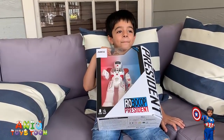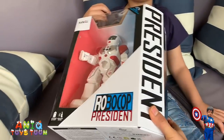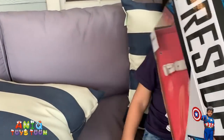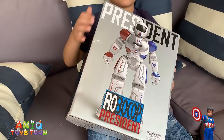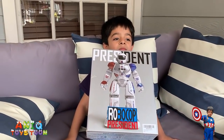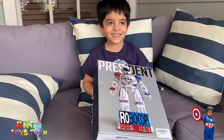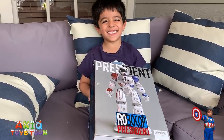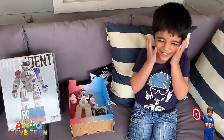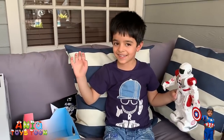We're going to open the robot to see what's inside the packaging. As you can see, the packaging is pretty nice. It says 'Robocop President' on the side. Let's just open it to see what's inside — it has a lot of instructions as well. All right, so we've just opened the box. Here is the robot!